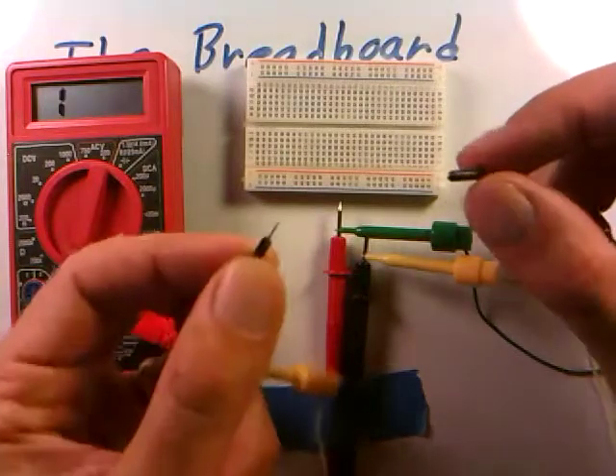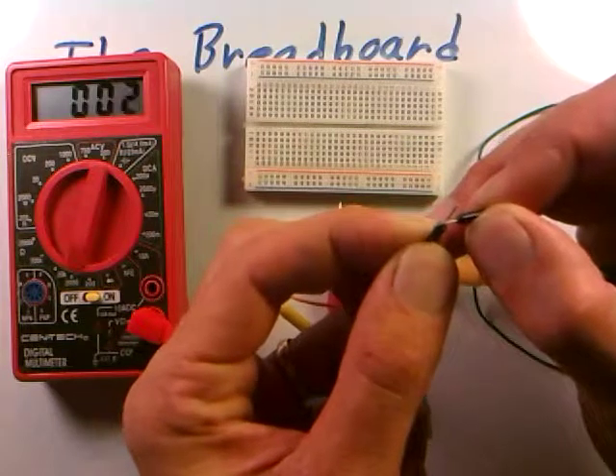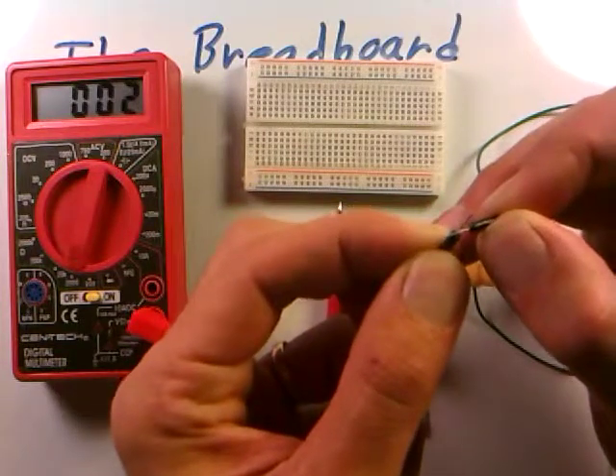Let me do a quick test — I take these two pieces of wire and touch them together. You see that the resistance drops to about zero ohms, indicating a direct connection between these two wires.